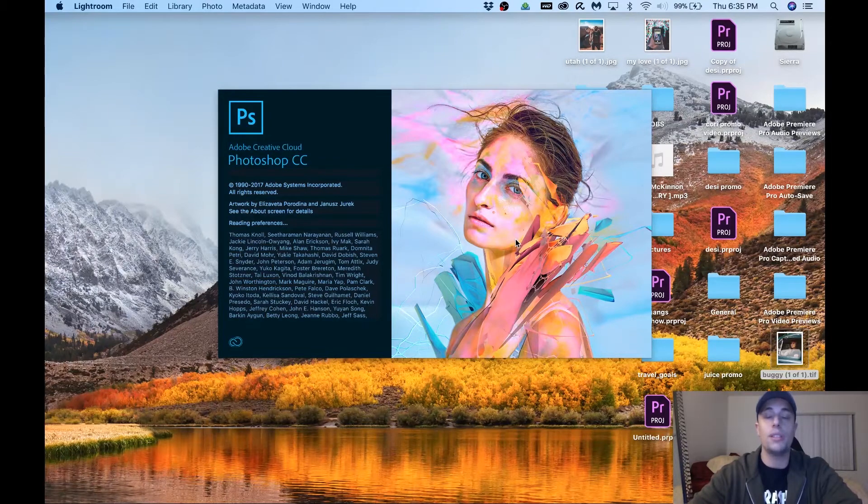Photoshop was intimidating for me in the beginning, but don't worry — I got you guys. Just take your time with everything I'm gonna teach you today and you guys are gonna be pros in no time.